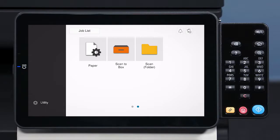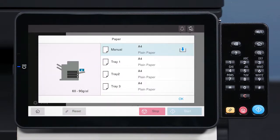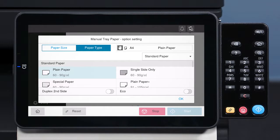To do so, tap paper on the home screen. Highlight the bypass tray and assign the correct settings.